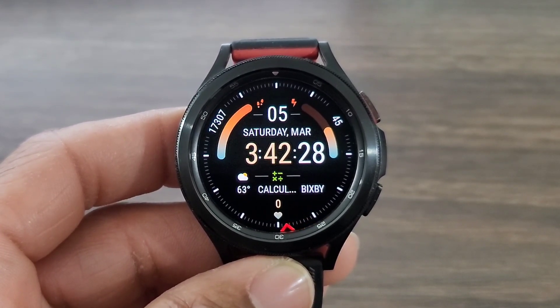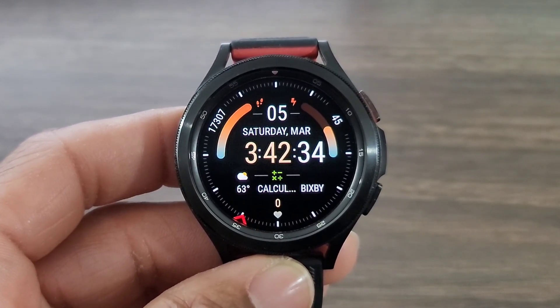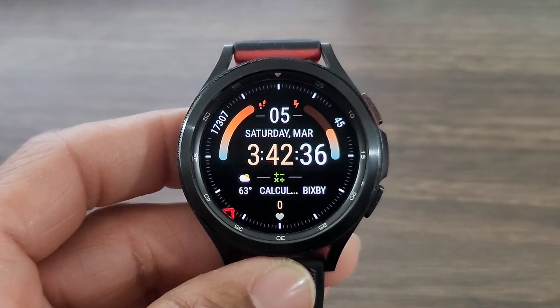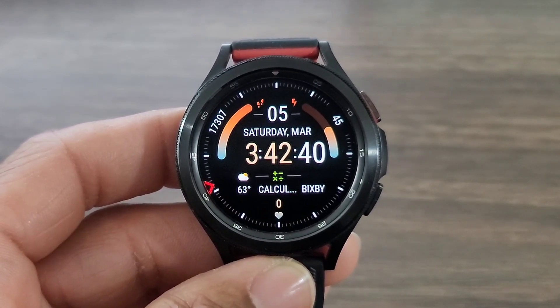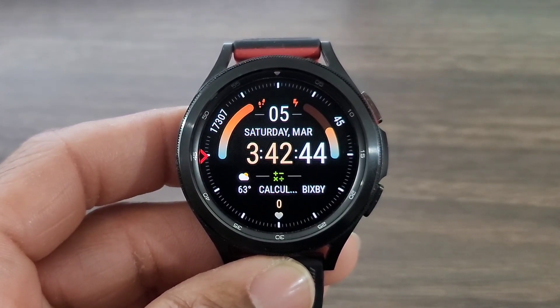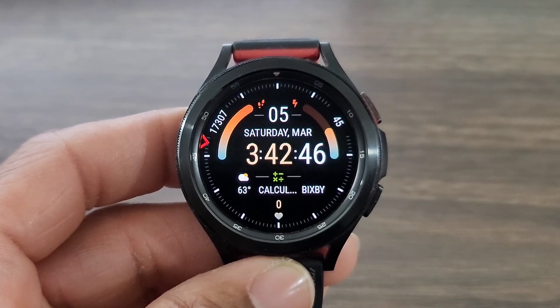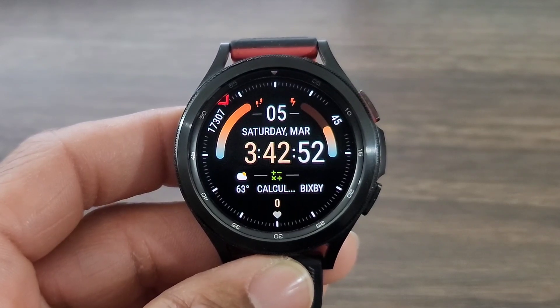The watch face is geared toward fitness. If you look over to the left, you'll see your step info. Over to the right, you're going to get your battery info. And then if you come down, you got complications that you're going to be able to set with this watch face as well — I got the weather, my calculator, and my Bixby. And then if you look over to your left, you got a unique floating second hand, which I thought was nice for the uniqueness of it — it definitely stands out. And then down at the bottom, you're going to get your heart rate information.